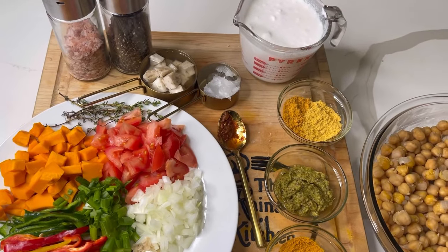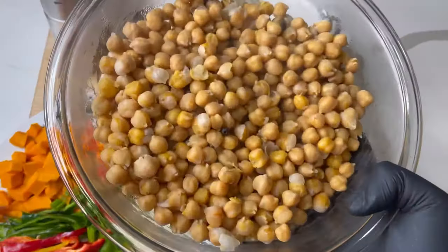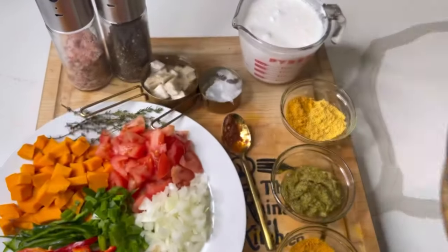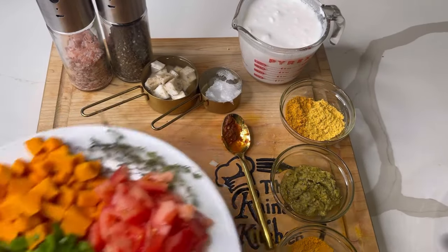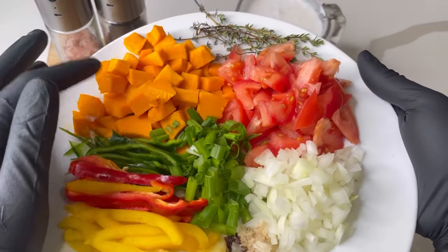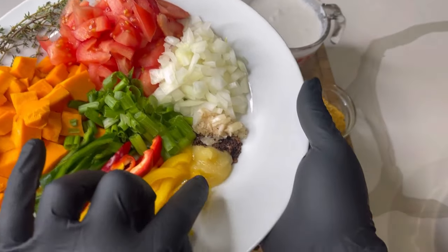Let's dive right into it. Right here I have four cups of chickpeas, also known as garbanzo beans. You can buy the dry ones and cook them, or get the canned version — whatever you prefer.